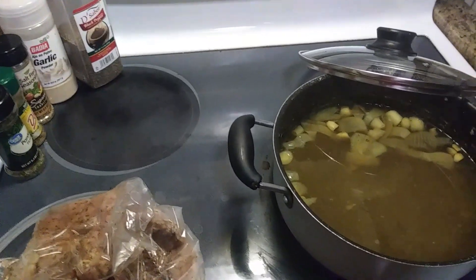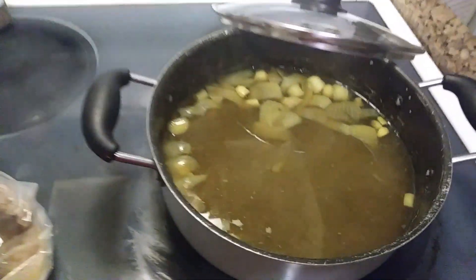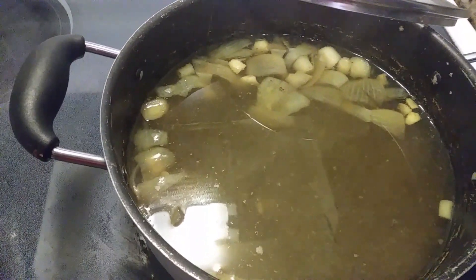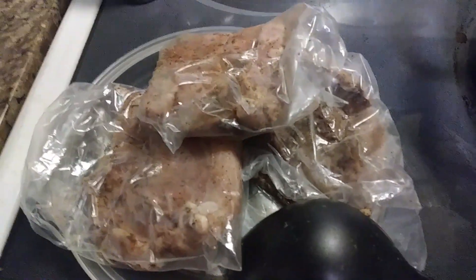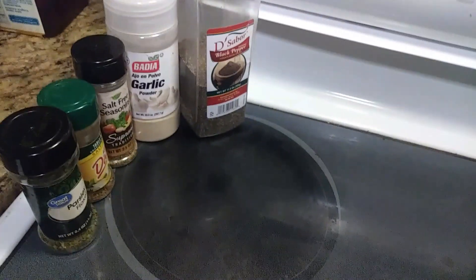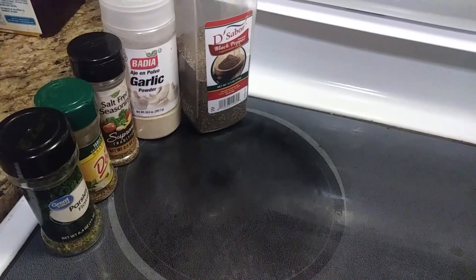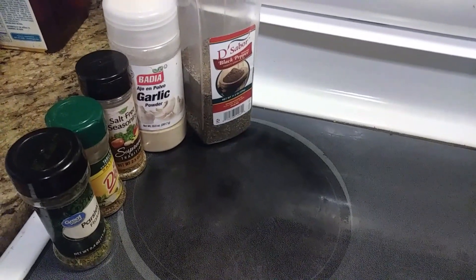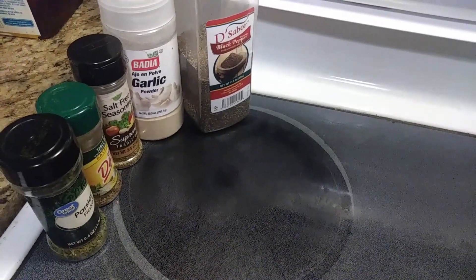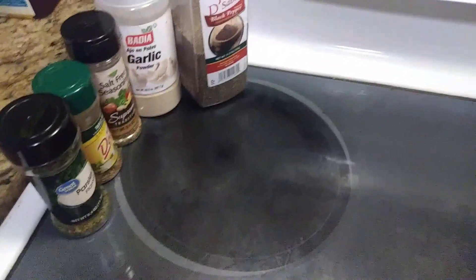In this pot we have our onions, garlic, and bay leaf just simmering away. We have our chicken breast to start the show — it's already been washed, prepped, and seasoned. In these videos we talk about non-sodium seasonings, so we have black pepper, garlic, salt-free seasoning, mustache seasoning, and parsley.